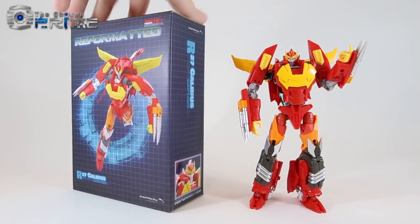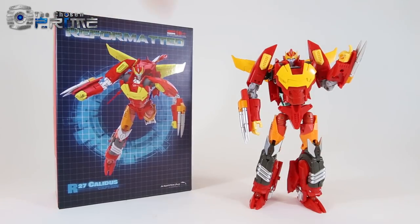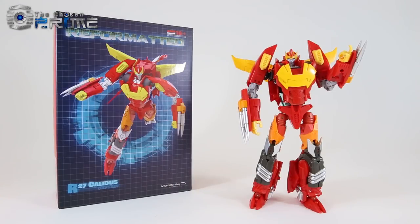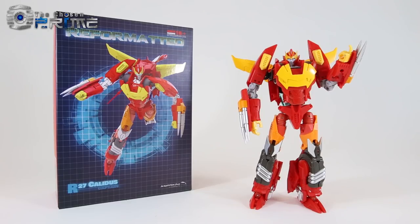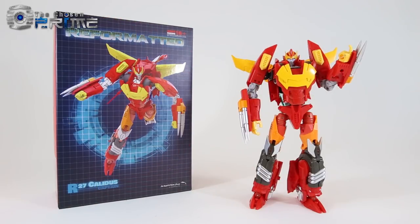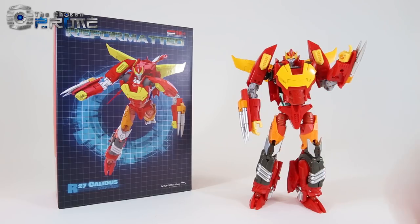Here you see his box, similar to other reformatted figures. There is no window — it's just a standard box, but he does come packaged in a clamshell with a very nice set of instructions as well as a small comic story. You get a hard-backed stat card. He comes with one pistol, an Energon bow, and in addition to the standard head, he also comes with a smirking alternate head.